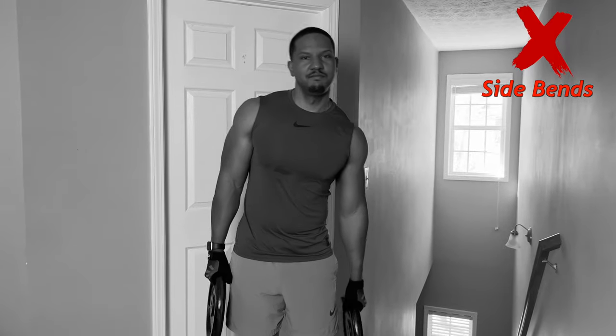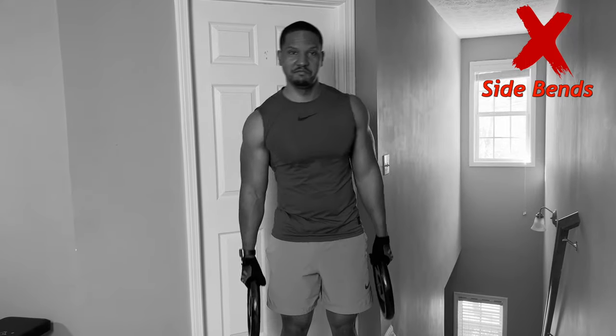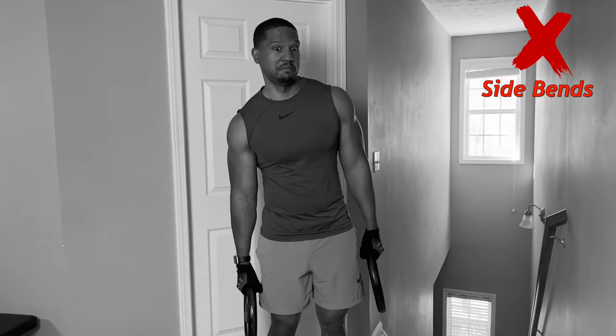Every time I see this at the gym I just shake my head — side bends. I see people grabbing a plate and going back and forth, and it's like, what are you doing? For one, it doesn't work — that alone should eliminate it. The other problem is it puts your spine in a bad position. Our spine is not meant to bend that far in that direction, and then you're adding weight to it, which could really hurt your back and spine.